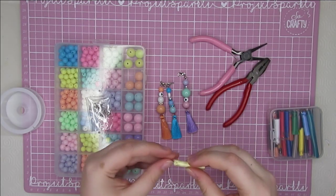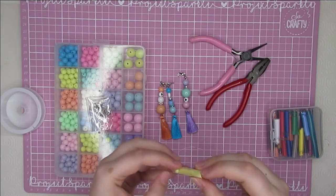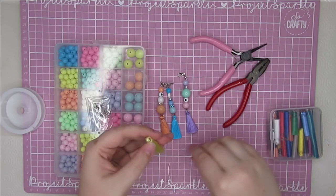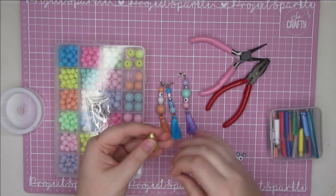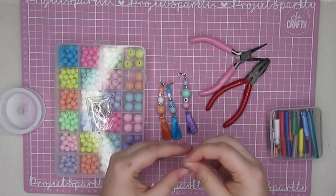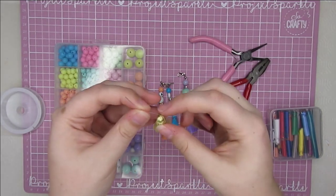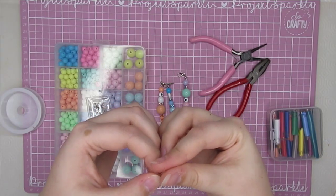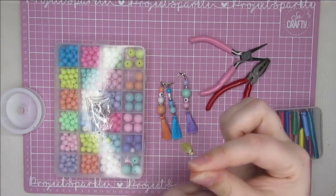First up, you want to take the tassel out of the little protective plastic it's inside. I find that really handy because it keeps them really nice — I might even keep the plastic to store tassels I'm sending out. Put the elastic through the little finding at the top — the little jump ring, that's the word — and double it up like that.